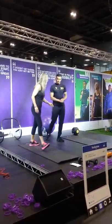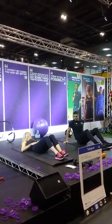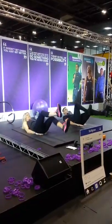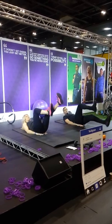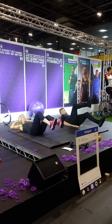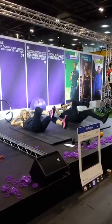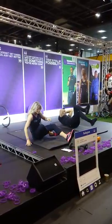Bicycle kicks — on the floor. You need to engage your core because this is working your stomach muscles. Hands under your bum if you want. We're simply cycling with our legs. The lower you take them, the harder it is on your ab muscles. The higher you take them, the easier it becomes. If you want to make it even harder, you can put your hands to your head, and you can bring in your waist muscles by twisting as well — you can really feel that on your obliques.